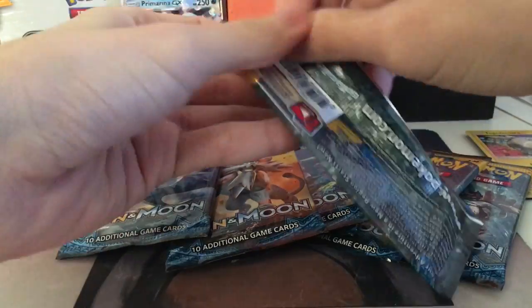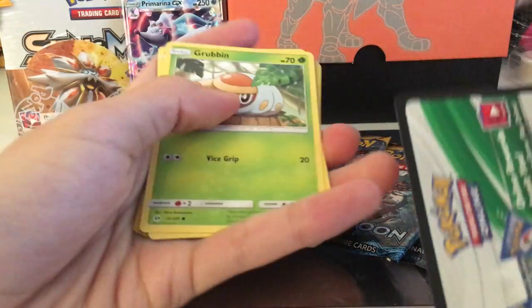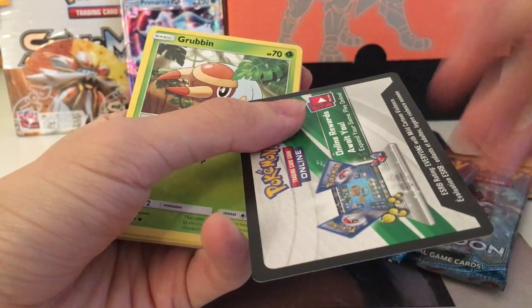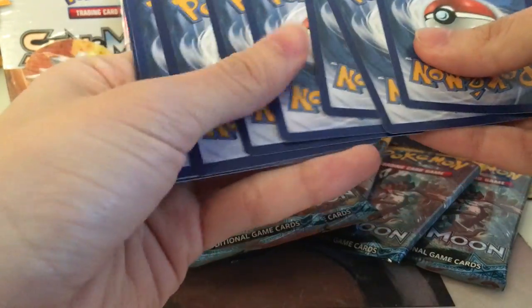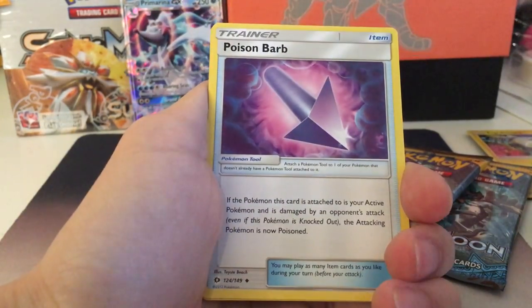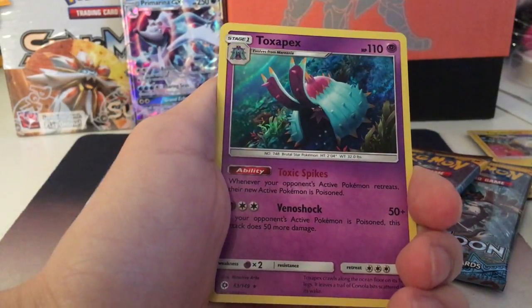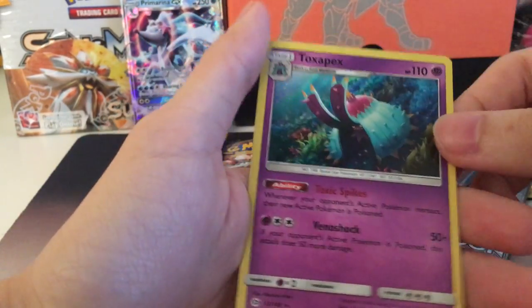Second pack — Decidueye cover. And we have a white card, so according to other people who open packs on YouTube, they're saying that if you get a white card you're probably getting something special from the pack. We first have a Grubbin, then a Zubat, Torkoal, Rowlet, Drowzee, Fire Energy, Poison Barb, Charjabug, Herdier, Reverse Rowlet. And our last one — yes, it's a holo one, so it's a special one. And we have a Toxapex from this pack.